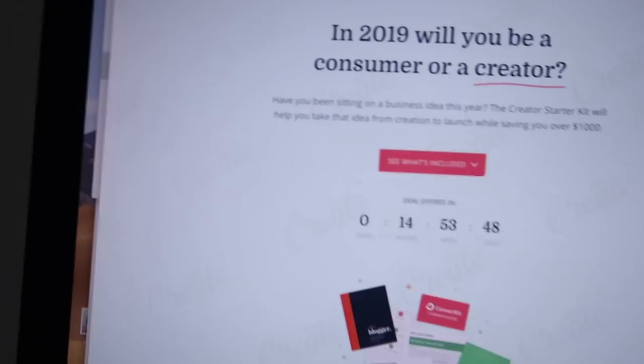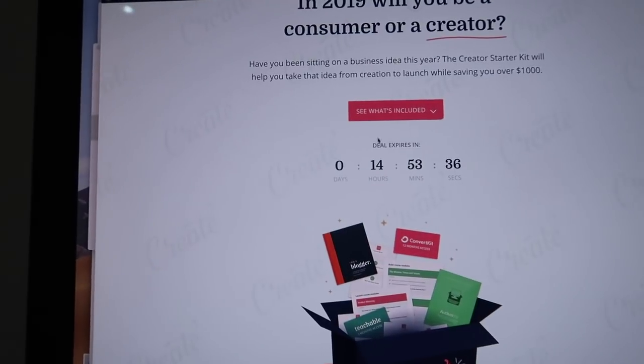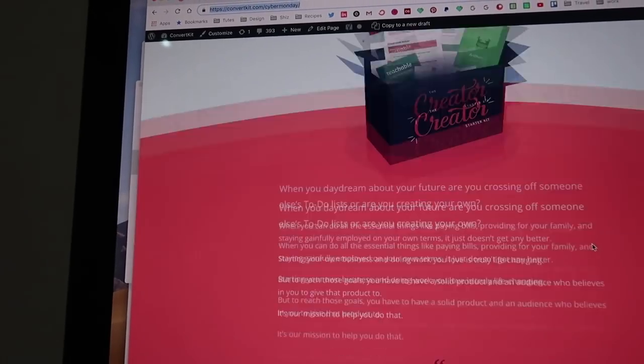Today is November 26th, which is Cyber Monday, and what I've been working on for the past week is this page here for ConvertKit's Cyber Monday promotion. It's got a little timer, it's got this graphic that I really struggled with, but I'm super happy with how it came out in the end.